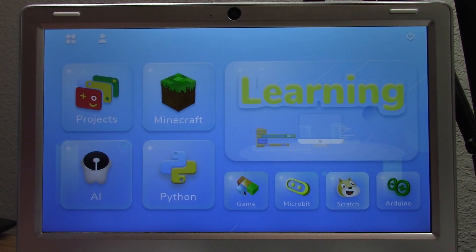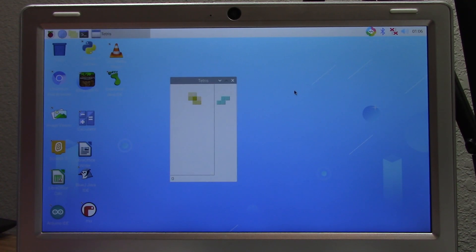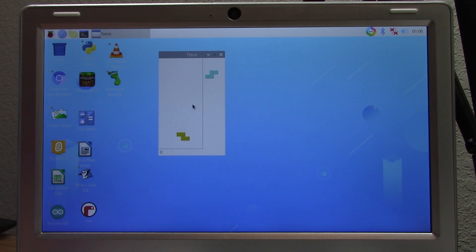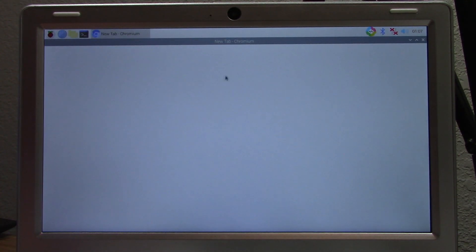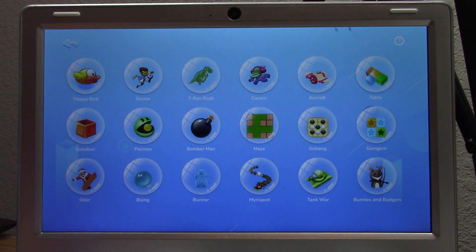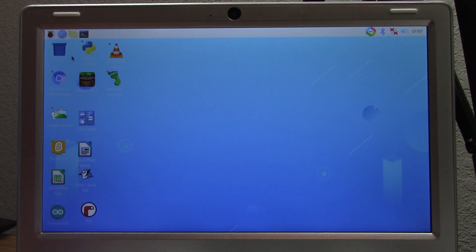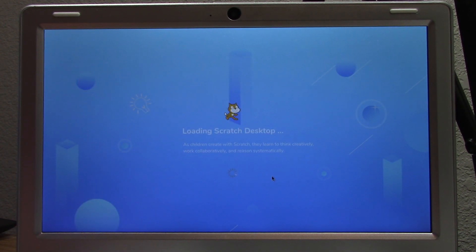The Games section — not RetroPie — has all sorts of different games including Tetris. Launching a game takes you to the desktop interface, because yes, there is a full desktop interface. If you knew what you were doing, you could use this as a Raspberry Pi laptop to browse the web with Chromium, which is included. To get back to the introductory interface, you just click this button in the system tray. We also have Scratch installed — clicking it loads Scratch Desktop, which again takes you to the desktop interface.